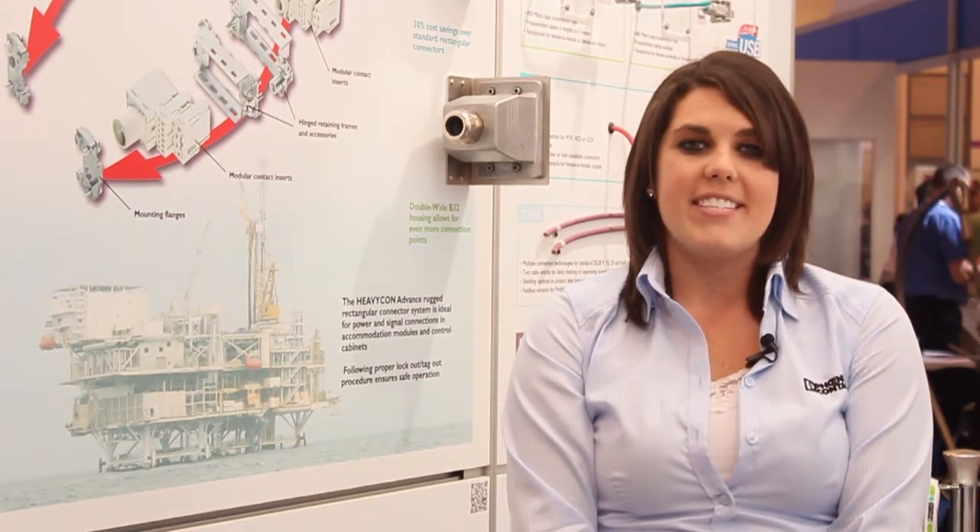With Phoenix Contact's Heavy-Con Advanced, you'll save time, you'll save money, and gain a lot of versatility. It's the ideal solution for a multitude of applications like process control, offshore, machine tool, automotive, and material handling markets, just to name a few.